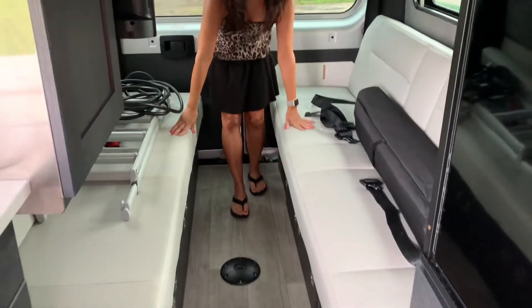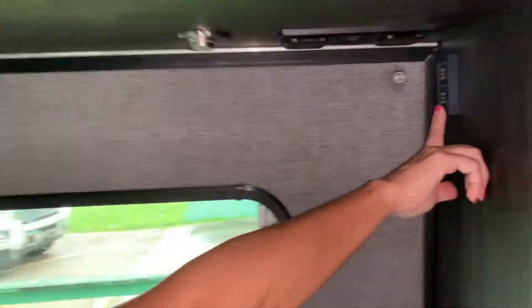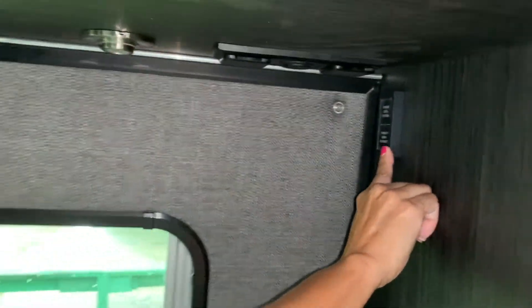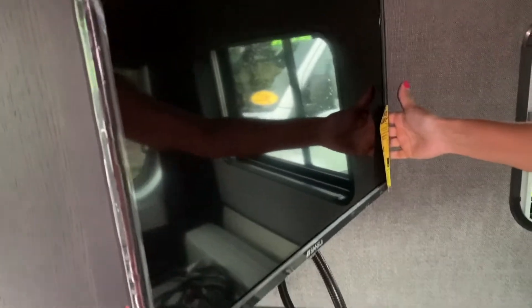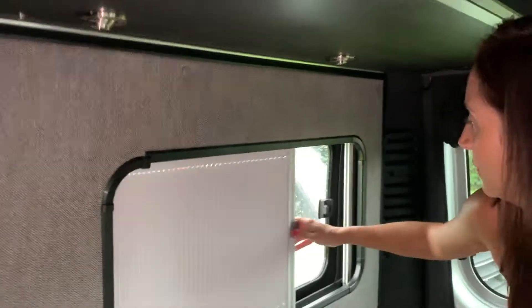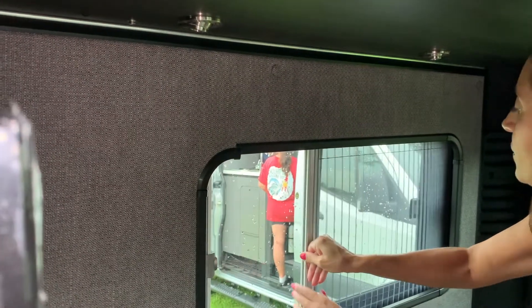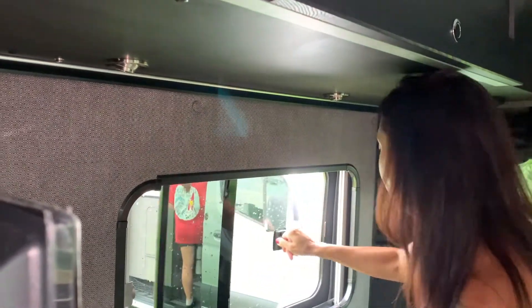This bed looks pretty large, and I love the white leather — it's really nice. It looks like it's electronic, so you would extend the sofa bed out by pushing the top button and retract it by pushing the bottom one. It looks like it would be pretty roomy. There's a TV right here, so you can lay down and watch TV comfortably. Some push lights, nice blinds, and a big window screen on this side — that is a big window.